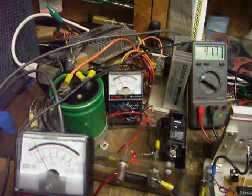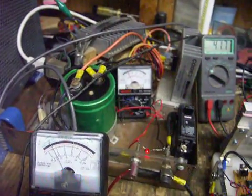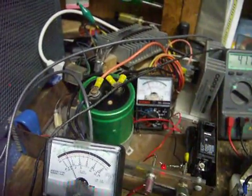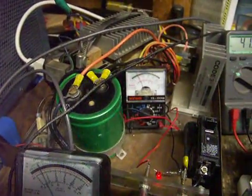Here's my transformer, or my power supply. I built this in high school — it is a mess, but it's what I had and it seems to work. It puts out quite a bit of current. It's putting out about 11 volts right now.